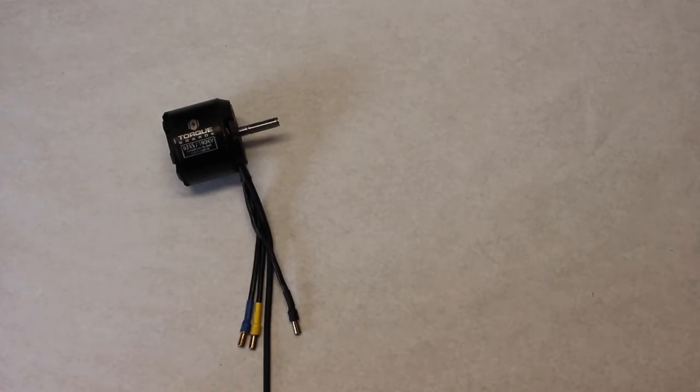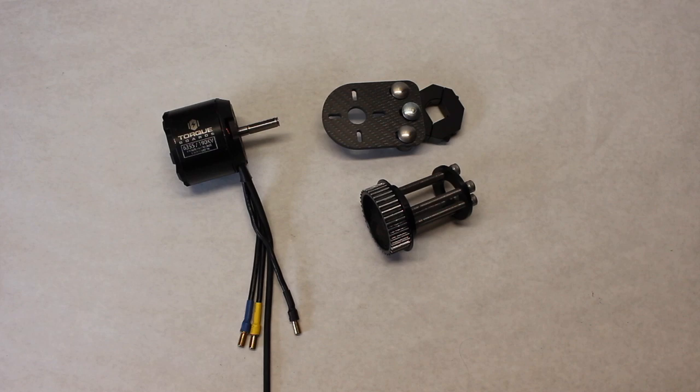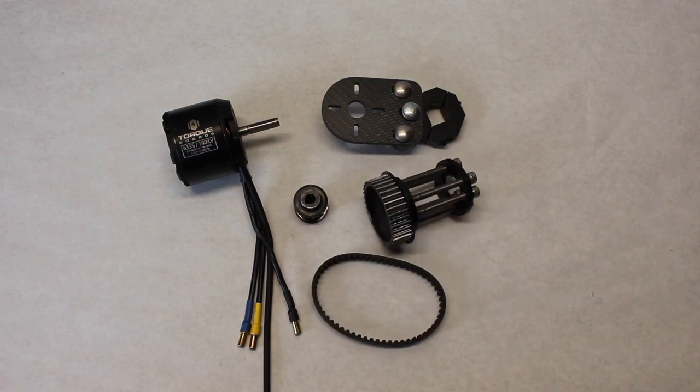Now we're going to talk about what constitutes each system, starting with a belt drive system. The first component is a satellite motor. These motors generally range from 150 kV to 270 kV and the most common types are 50-65, 50-55, 63-55, and 63-74. The motor is mounted to the trucks using a motor mount — this is one of the many options that fits a caliber style truck. Next there is a wheel pulley which goes into the type of wheel you're using, whether it's a kegel core or an abec core. There is also a motor pulley that goes over the shaft of the motor. Finally there is a belt, which goes between the two pulleys to transfer the torque from the motor to the wheel. So as you can see, there are a lot of moving parts in a belt drive system.